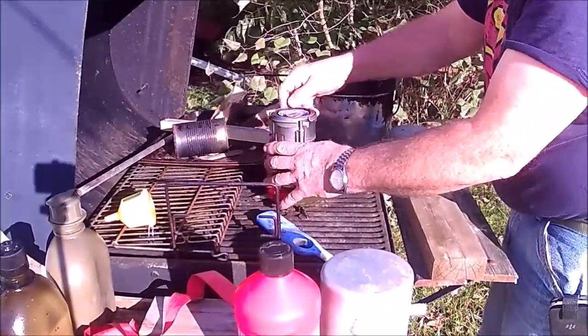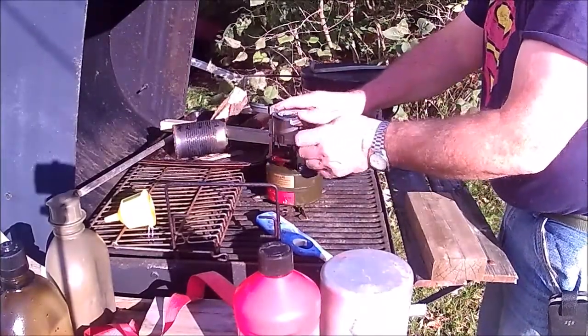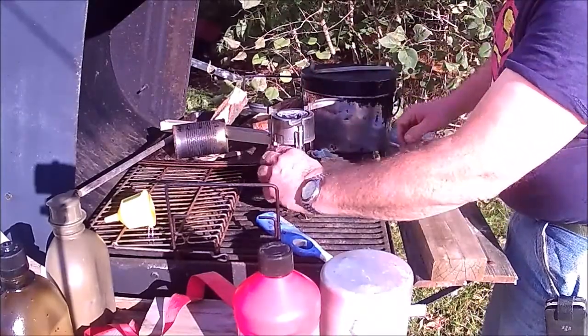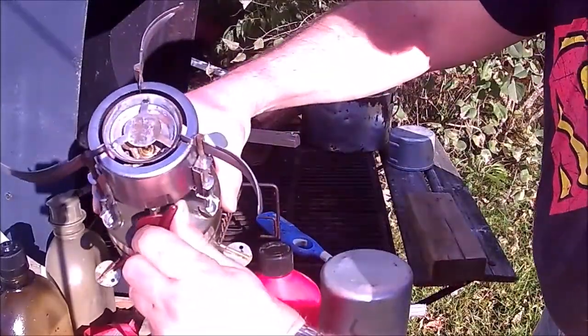I think I may want to put a new leather on that pump. Let's see if we can get gas to spray out. If it's right, there will be gas spraying out.